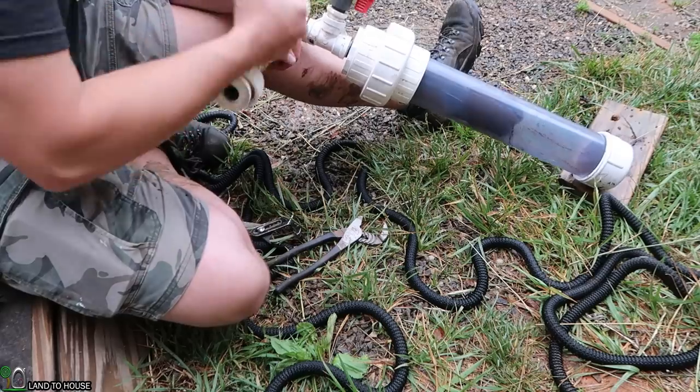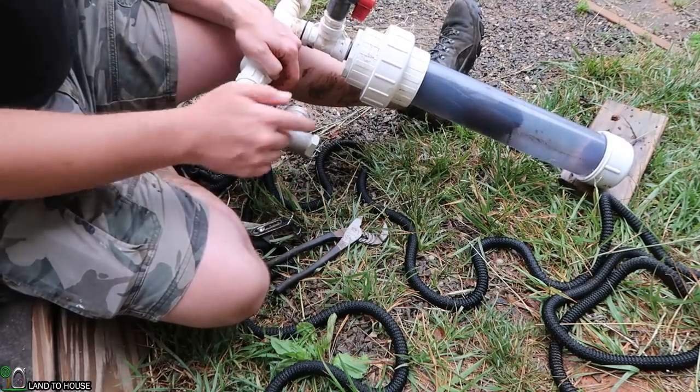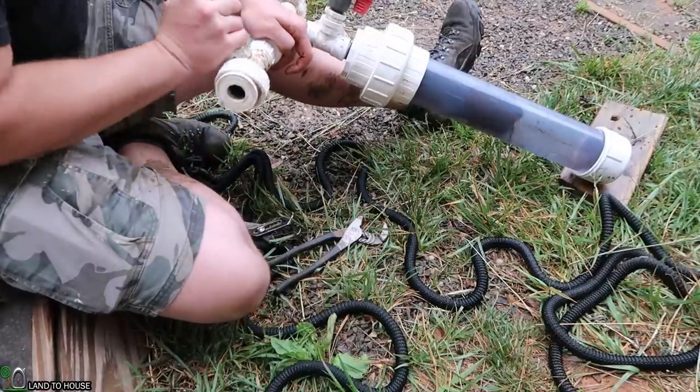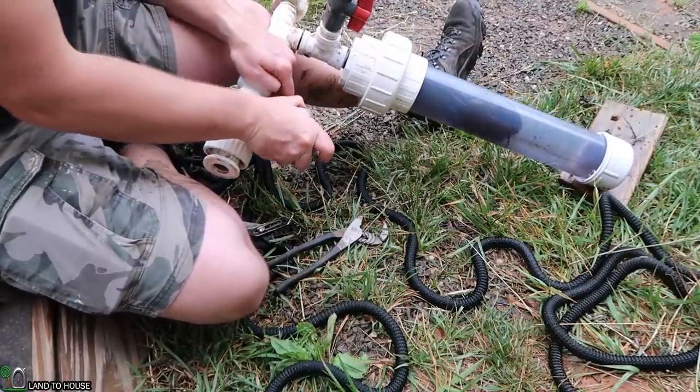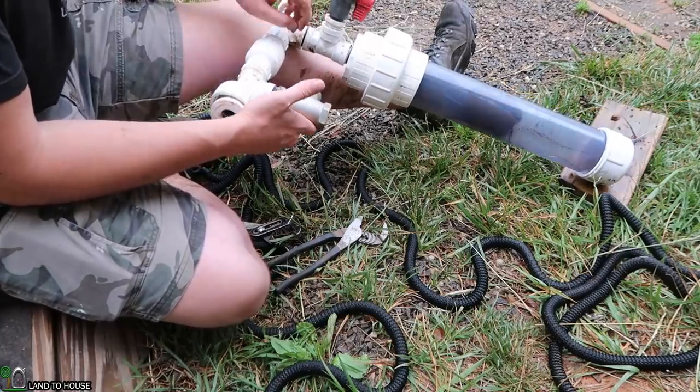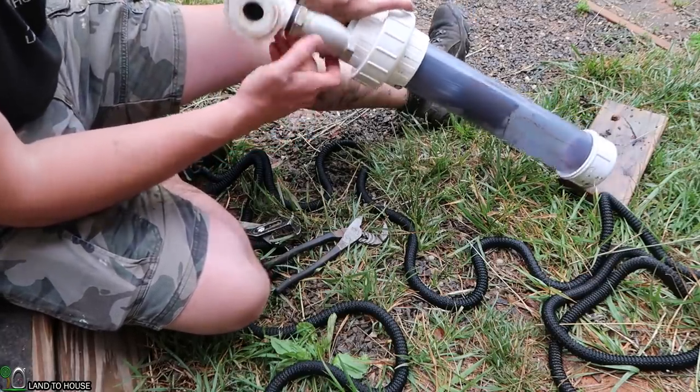I do have ram pumps for sale at landahouse.com. They won't have this stainless steel valve — they'll have the brass valve, which we found out actually works better because this stainless steel one is so heavy it limits the situations where you can use it.